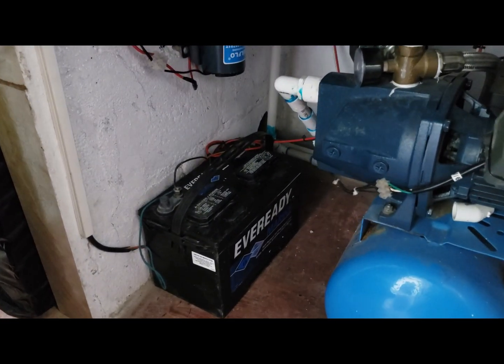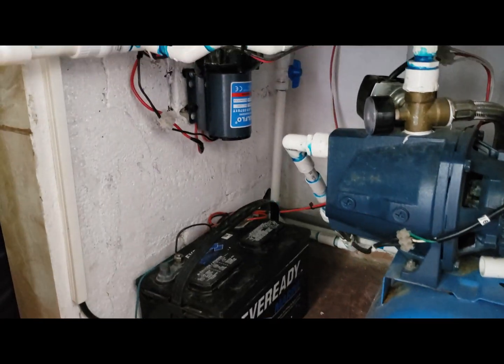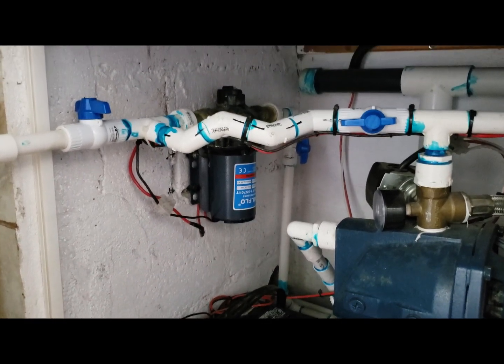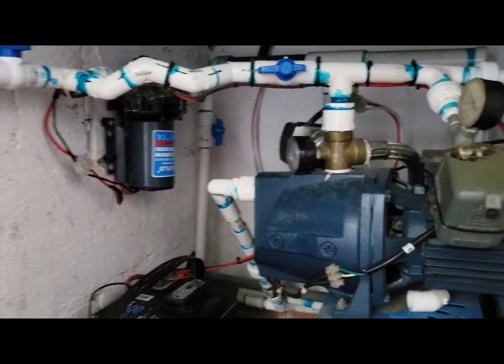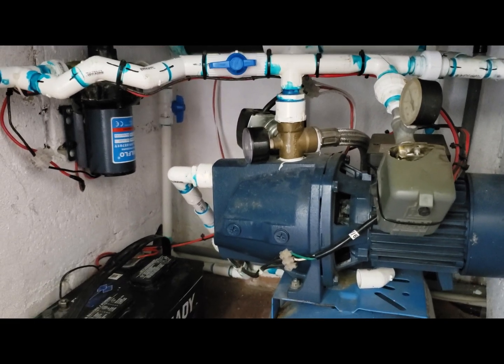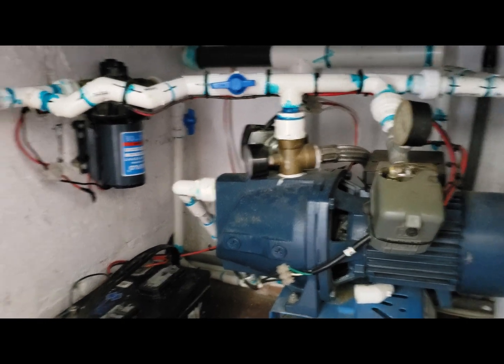Hello everybody. Today I wanted to show you something I came up with. This is a backup system for our water pump. We are here in Punta Arenas. We depend on a pump because we don't have water all day long. There are a couple of tanks outside in the ground. We pump the water out of the tanks and into the house. This is an all day situation.